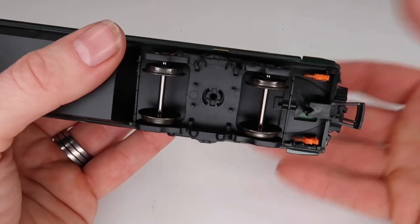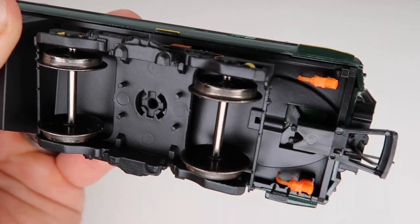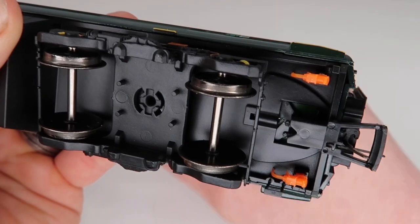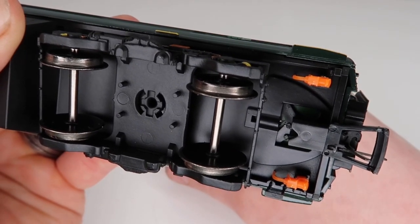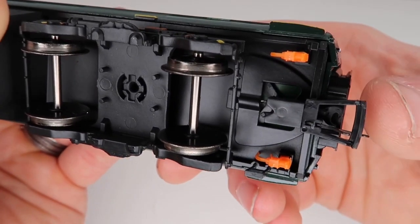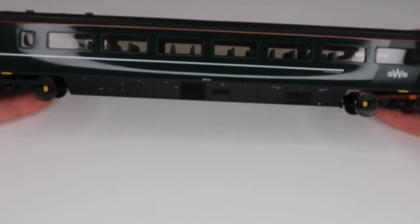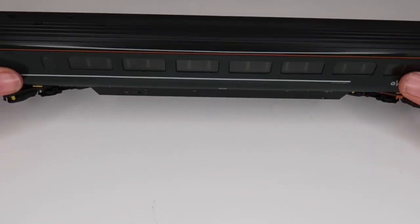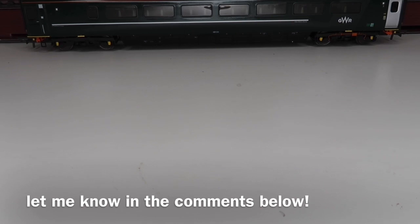Also, with these NEM couplings — you can see from the back — they are clipped in, so they can be quite easily changed if anything should happen to them, which is obviously a great thing.